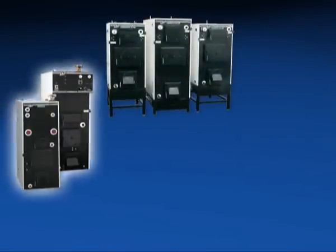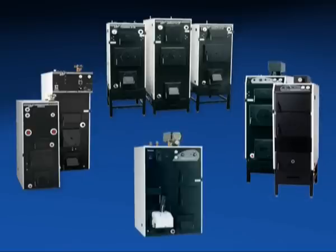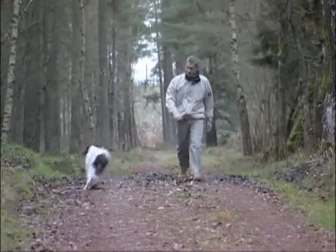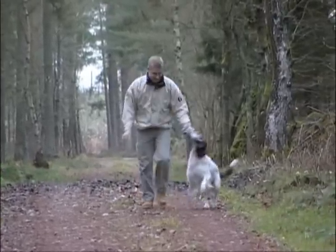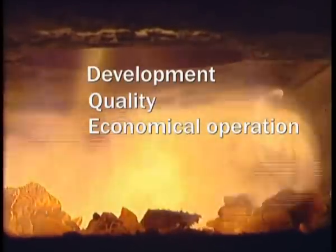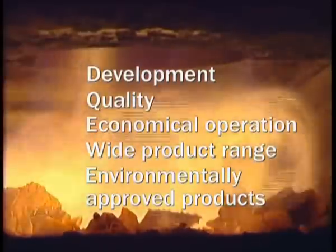Which boiler should you choose for your particular needs? Värme Baronin has a large range of boilers to suit everyone who is choosing wood heating. Leisure time is valuable. With a well-trimmed installation, the right technique and dry wood, a modern wood-burning boiler is efficient, environment-friendly and convenient. Värme Baronin stands for development, quality, economical operation, wide product range, and environmentally approved products. For reliable operation and easy heating, choose Värme Baronin.